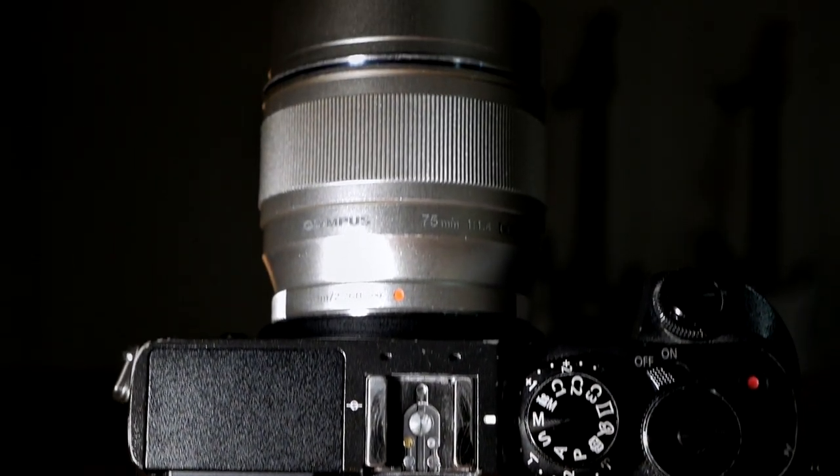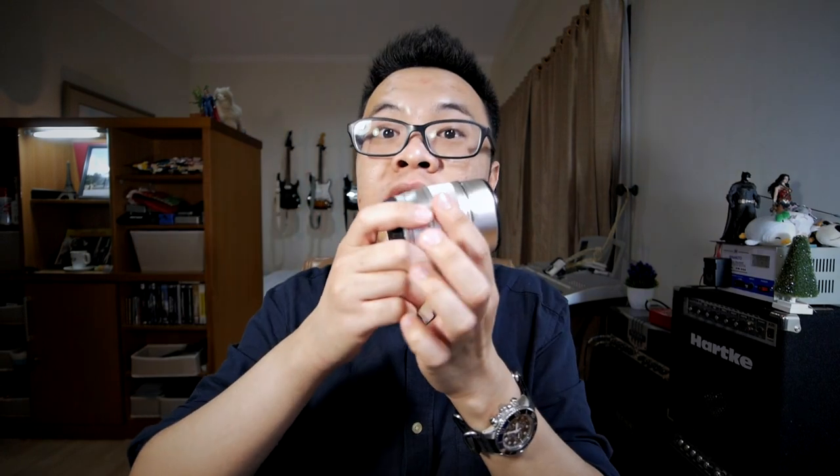Now let's move on with some features of this lens. This lens doesn't have any interesting features at all. What comes in the box is just a lens with the front cap and the rear cap — that's all. There's no lens hood and no fancy switches. You actually have to purchase the lens hood separately if you need one. The only thing you can control on this lens is the manual focus ring.